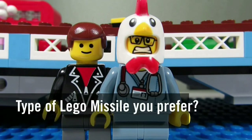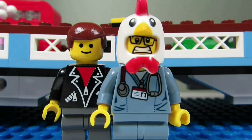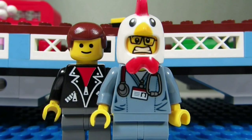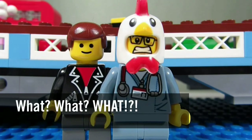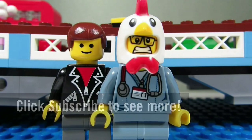So my question to you guys is: which type of missile do you prefer — spring-loaded, flick fire, banana, or stud blaster? Comment below and let me know. Please continue sending me LEGO-related questions; I love giving my thoughts. This concludes another episode of 'What? What? What?' — the Brick Adjuster signing off. Thanks for watching and we'll see you in another video. Bye!